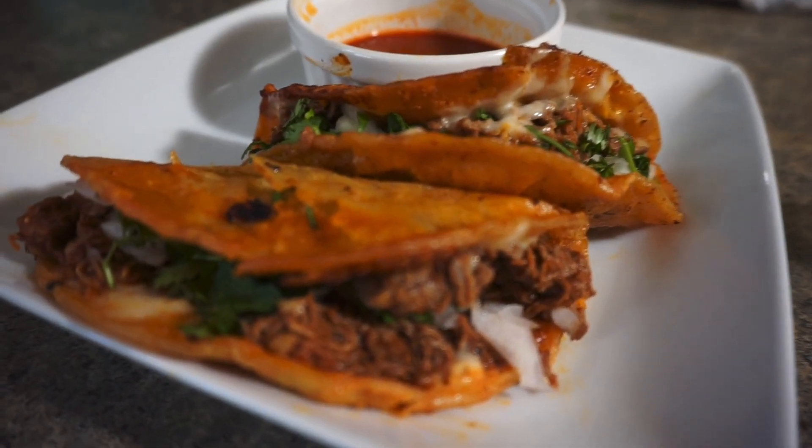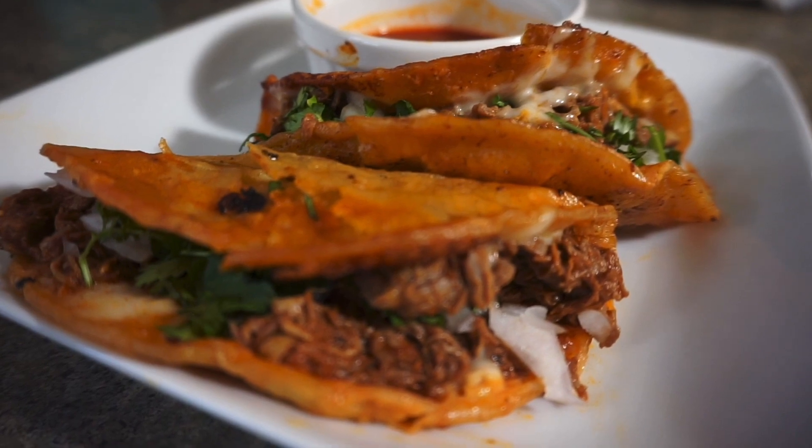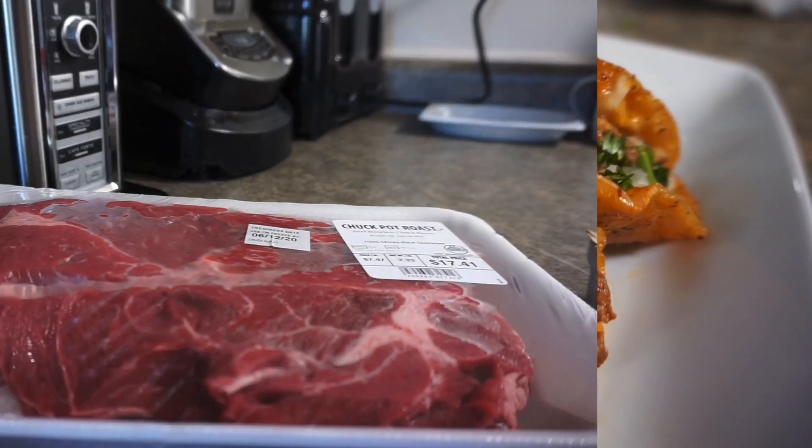Hey y'all, God bless you. In today's video, I'm going to show you how to make these delicious quesa tacos. So let's go ahead and get started with the ingredients that you'll need.